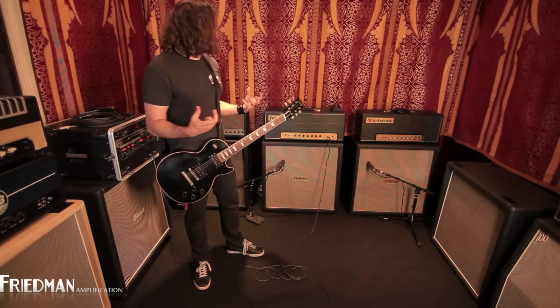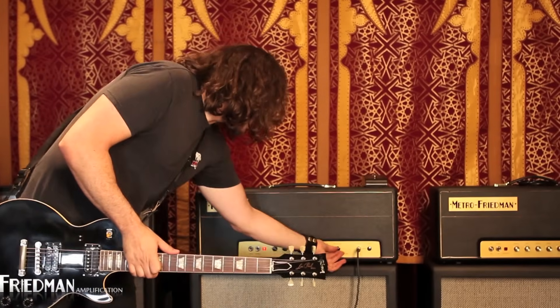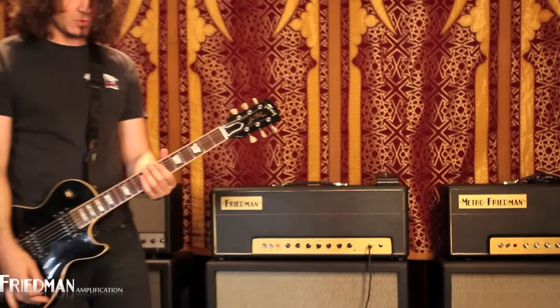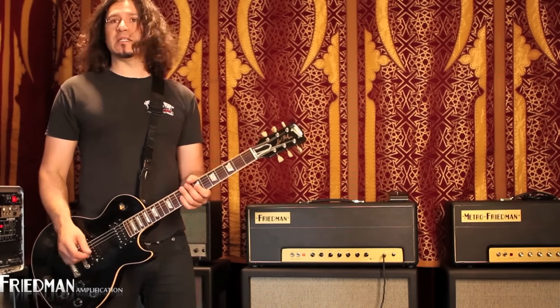Really rich chords — we were talking about that earlier. Check this out: I'm going to switch over to the clean channel, and you can hear what happens. It's pretty crazy. It's super clean — very Fender-y, if you will. Fender-y.